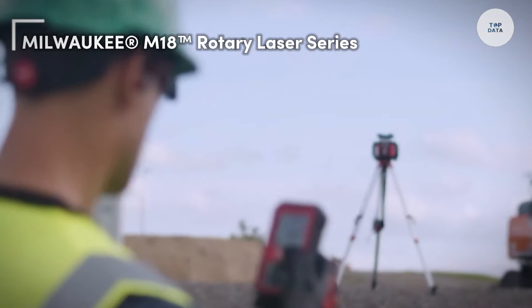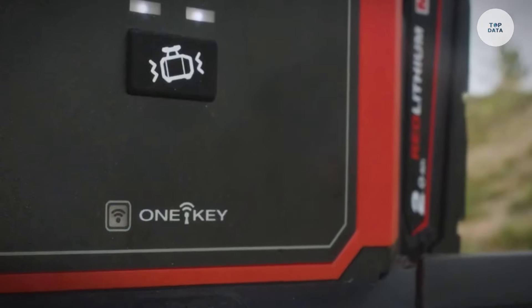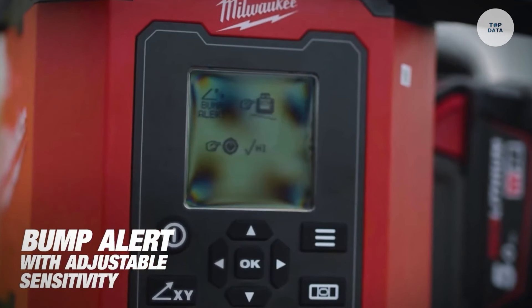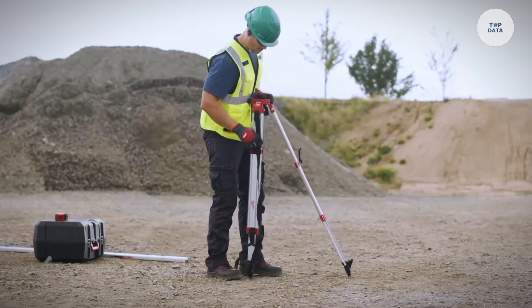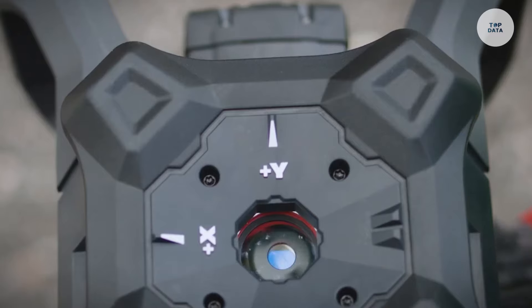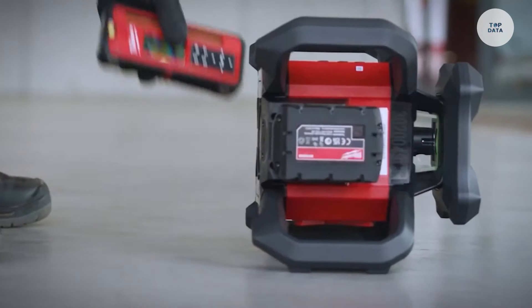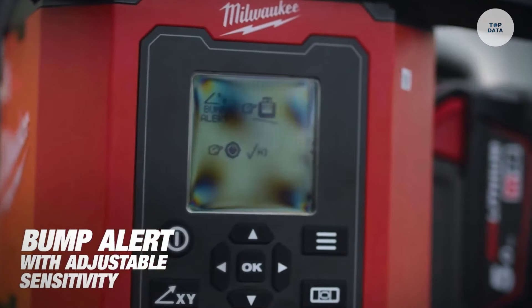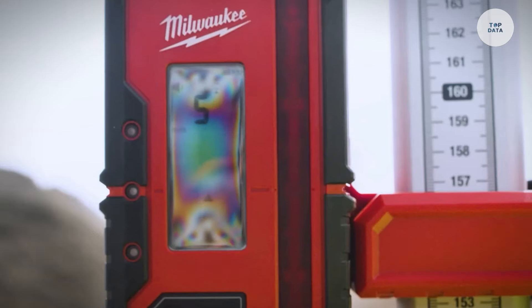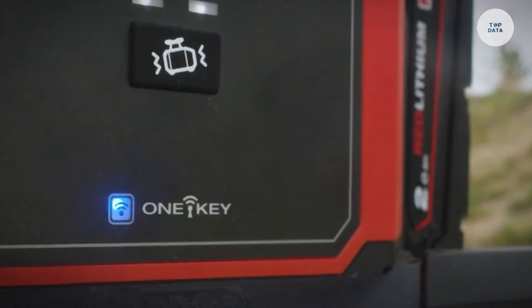The Milwaukee M18 Rotary Laser Series includes advanced tools designed for professional construction and alignment tasks. Various models such as the M18 Green Interior and M18 Red Exterior Rotary Lasers cater to specific applications. These lasers provide high accuracy, typically achieving horizontal precision of ±1/16 inch at 100 feet and vertical precision of ±1/8 inch at the same distance. They can operate effectively over distances up to 4,000 feet when paired with the appropriate receiver.